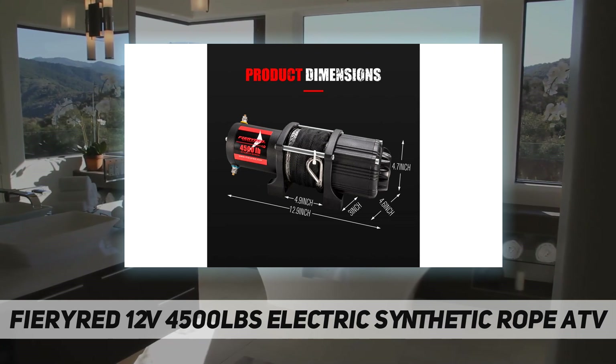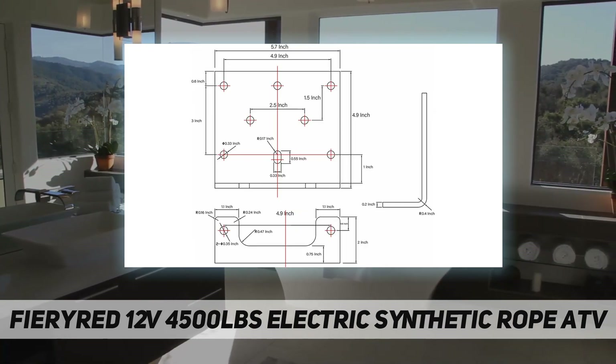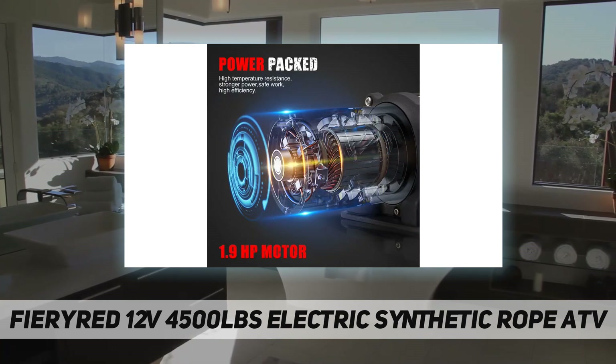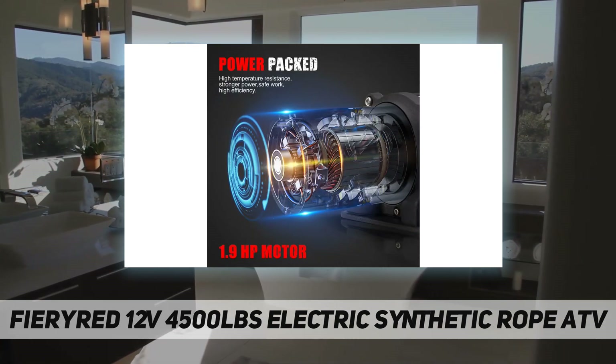This wireless winch comes with dual remote control mode, including 25 meters of wireless control, and features an upgraded synthetic rope that is more than 10 times more durable than traditional ones.